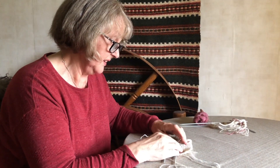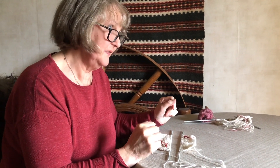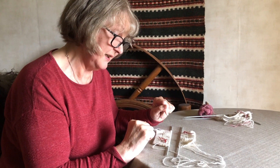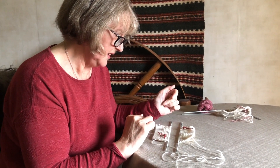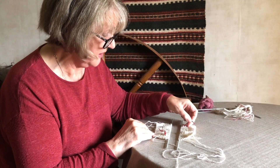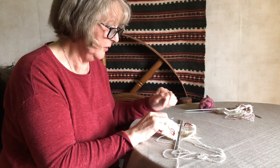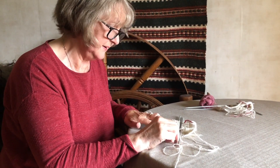So that was grafting in stocking stitch. But there are different stitches you can graft through, and the other one that's really useful, especially in lace knitting, is grafting in garter stitch. So I have two pieces of garter here, and what I've done is mark the right side of the fabric so that you graft with them both right-side up.